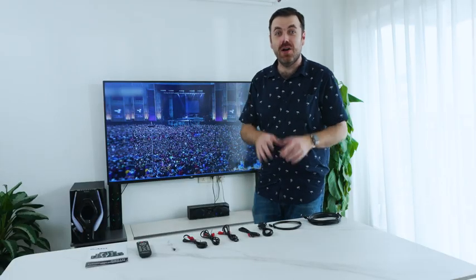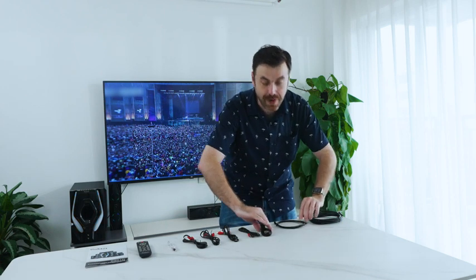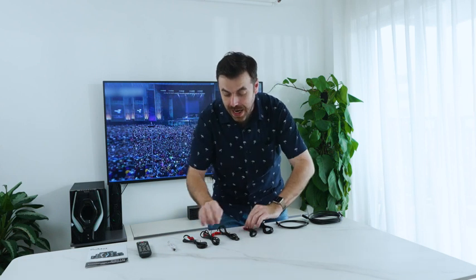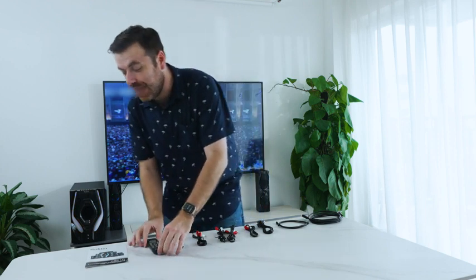So what do we get in the box? Lots of cables. We have an HDMI cable, great for connecting up lots of different things. We also have an optical cable, a coaxial cable, and even an AUX cable. We have lots of RCA cables as well and a cable for FM antenna. And of course, a remote control and a user manual.